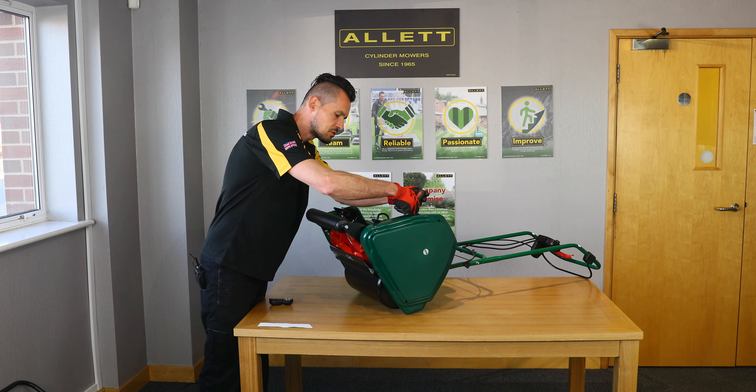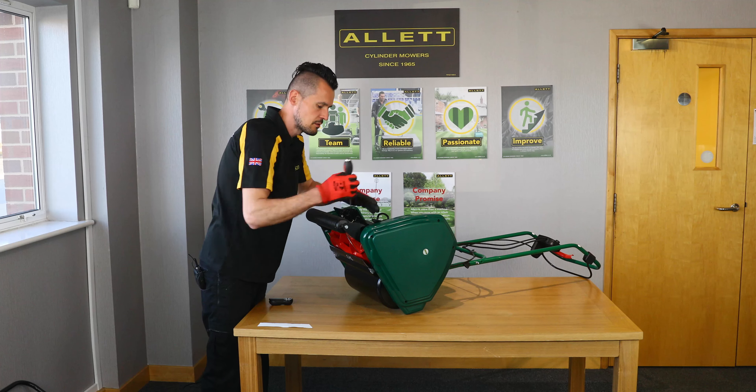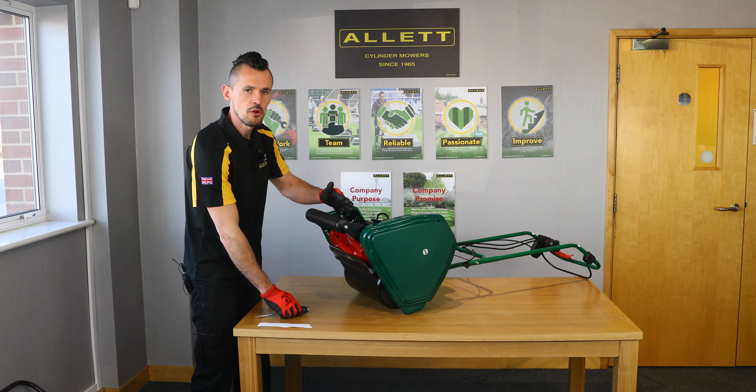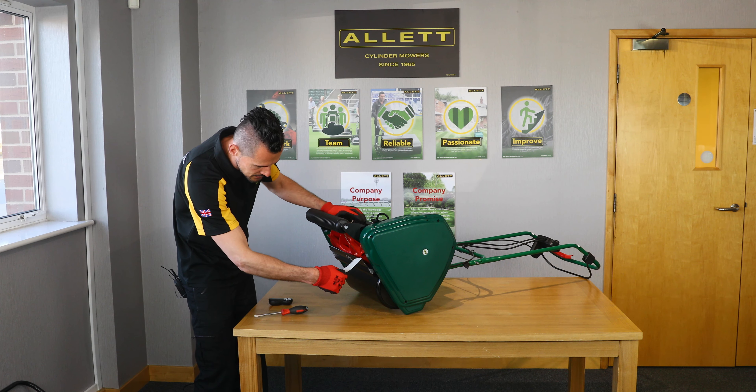Using a screwdriver, we just want to turn that adjuster clockwise. Just do one click at a time — we don't want to overset the cartridges, so we're basically just lowering that cylinder on the one side.